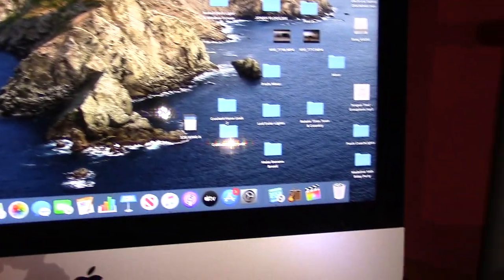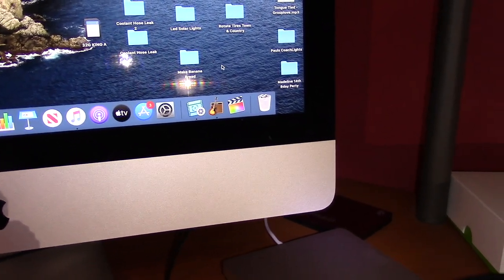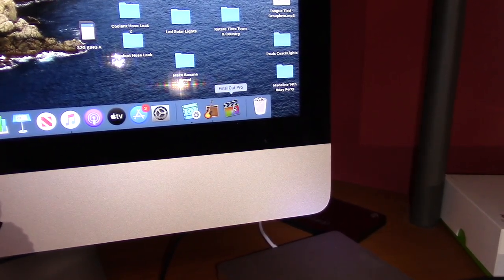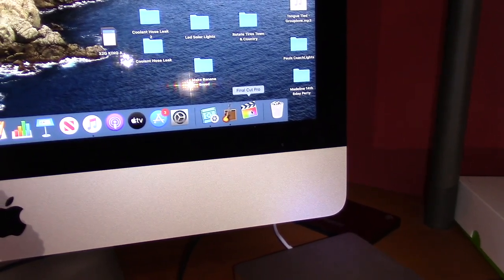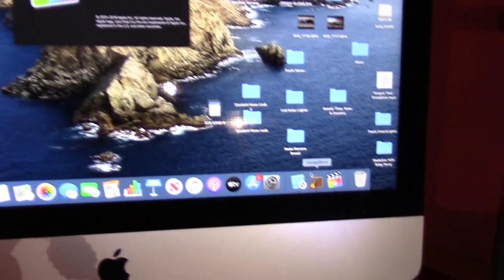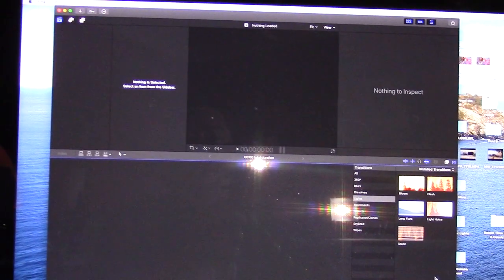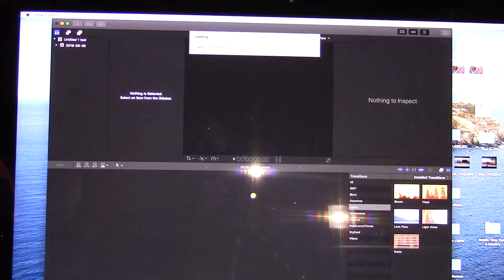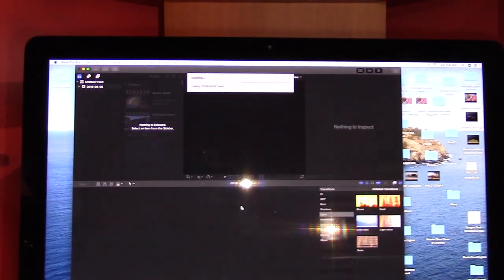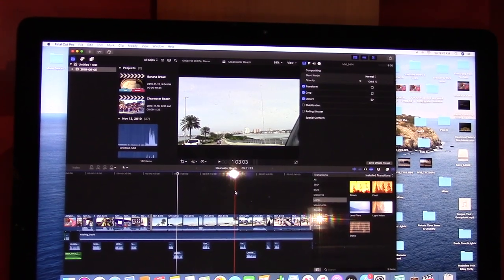So I guess that's another way of fixing this problem. You can also download an SSD fan control app and change the settings to smart or manual fan settings, but since this trick worked for me I didn't have to do that — if it happens again that may be the next step. If you liked this video and found it helpful, give me a thumbs up, comment, and subscribe, and don't forget to hit the notification bell so you always get my latest videos. Thanks for watching.